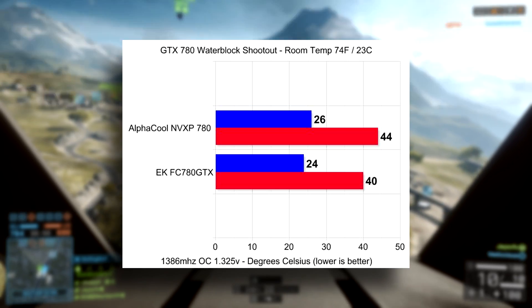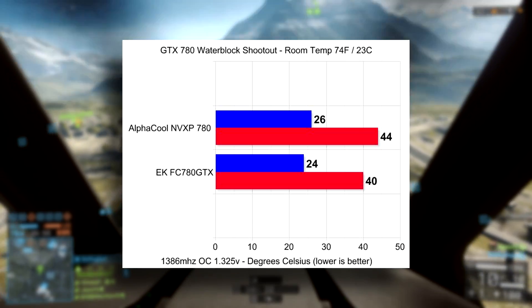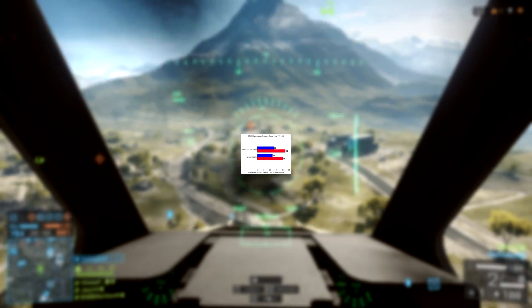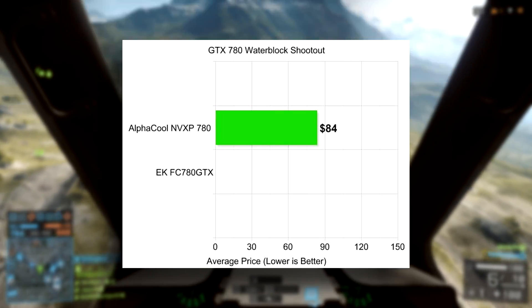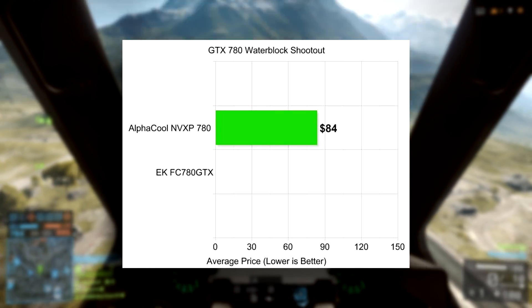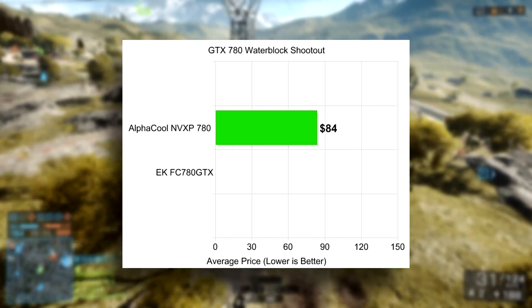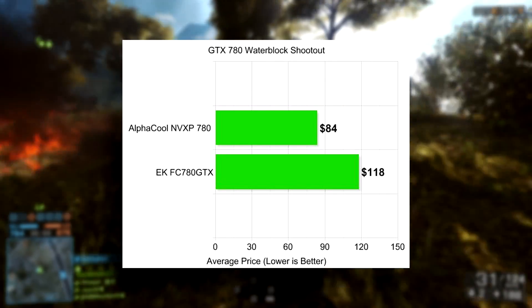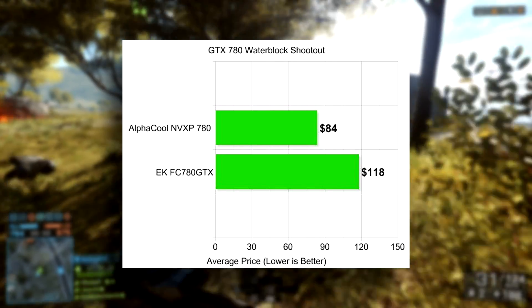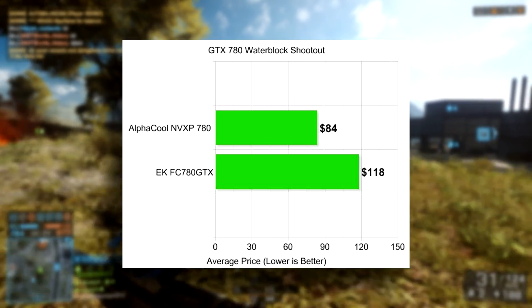The next aspect of this test — just as important as the temperatures — is cost. The NV XP water block costs $84 on average here in the United States. The EK FC water block, the nickel version I'm using, is about $118 on average. So you're talking about a third extra cost over the NV XP. Which should you choose and why?